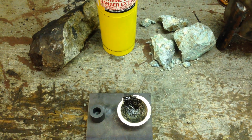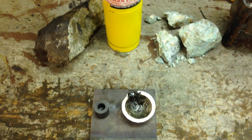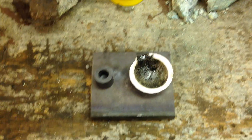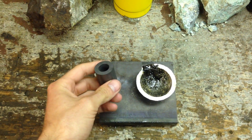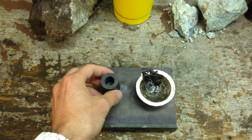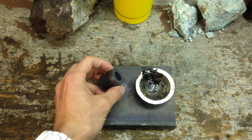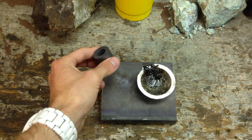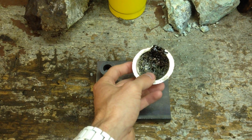Hey guys, Jamie here. In this video I'm going to show you the basics of what you need to melt your own ore and try to get something out of it. First off, what we see here is we've got a couple of crucibles. We've got this graphite one right here — it's brand new, I haven't used it yet. This one is quite small, it doesn't fit a whole lot, and it makes a little ingot. You could also use it to pour whatever you want.